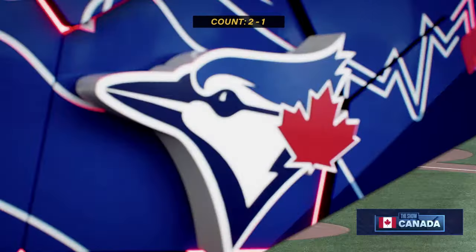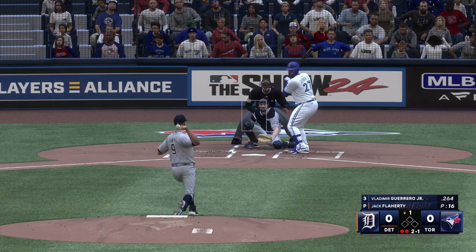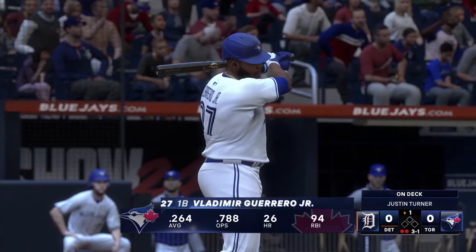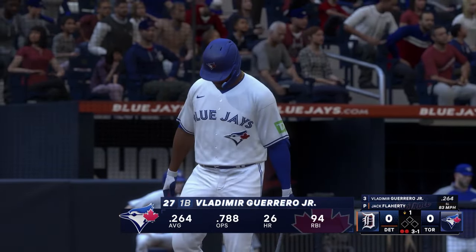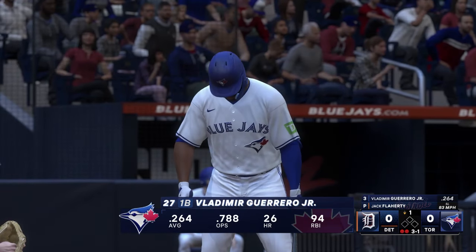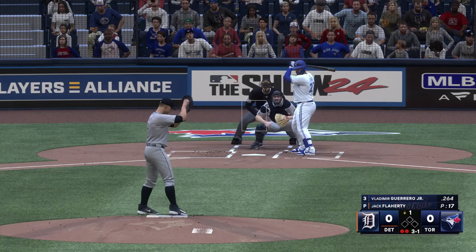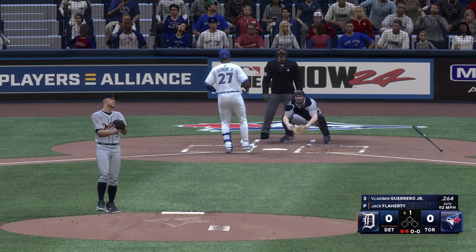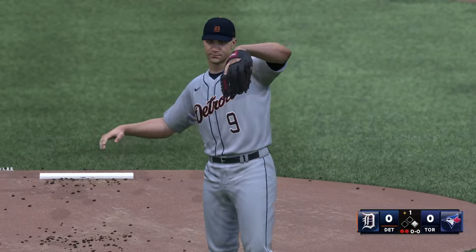Vladimir Guerrero Jr. now. Next offering is downstairs. So many strikeout guys do have trouble with walks because usually the strikeout is tied to the stuff, and sometimes the stuff is difficult to command — but not the case here. Inside — ball four. Pretty easy walk right there; the last pitch wasn't even much to think about. Batting fourth.